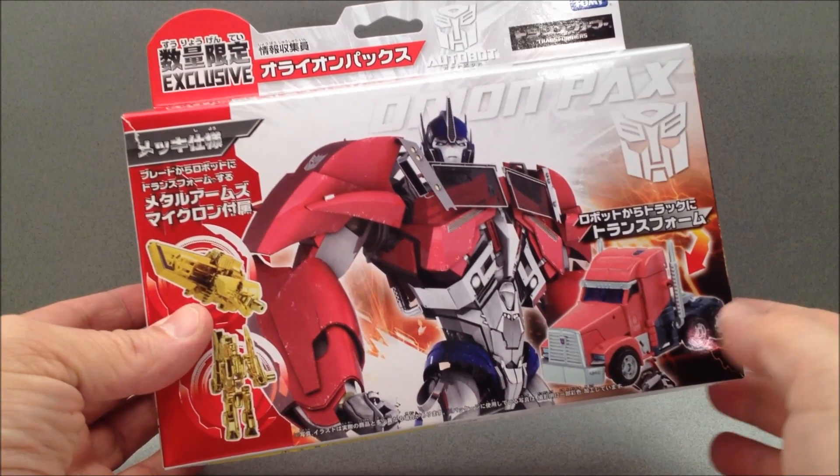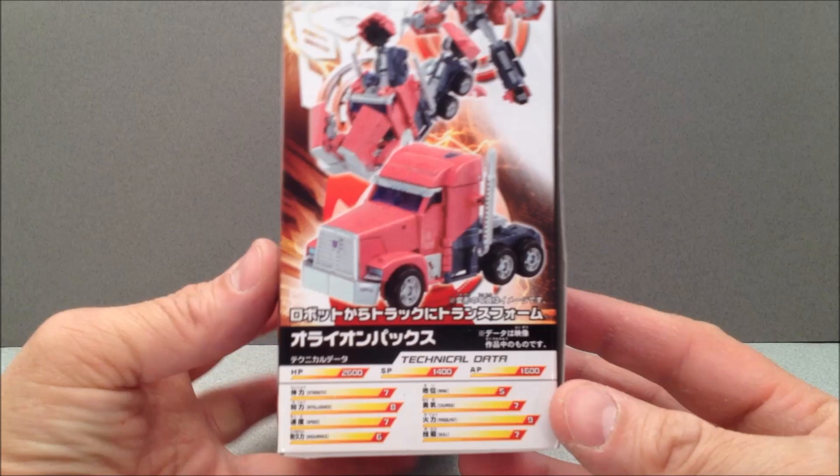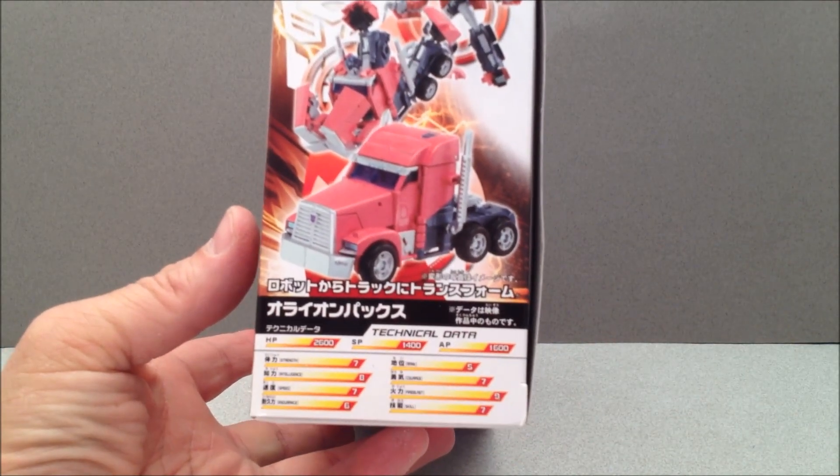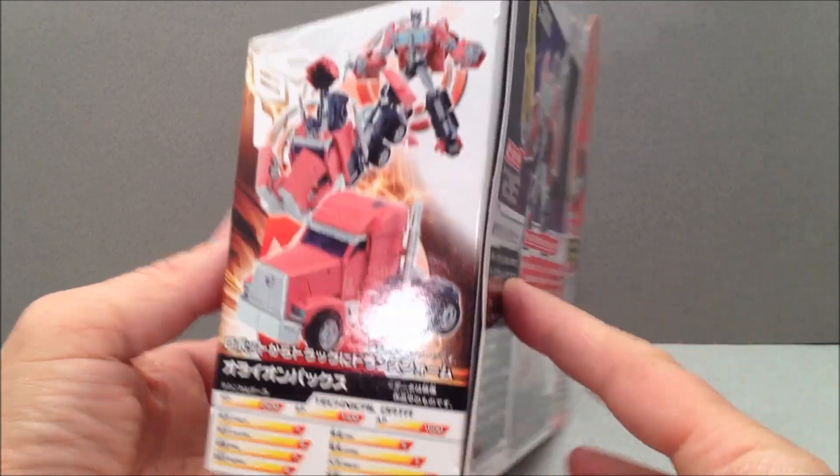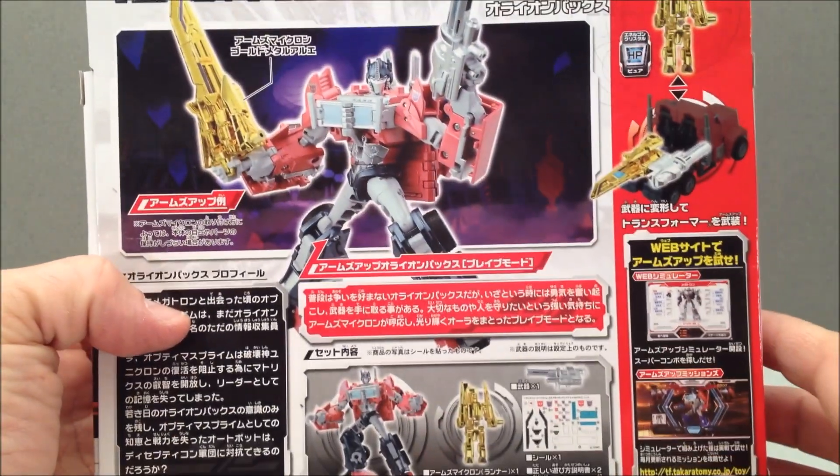We have a quick look at the box here. We got tech specs which are kind of weak for Optimus, but I guess without the Matrix he has some weaker statistics. Kind of makes sense, I suppose.